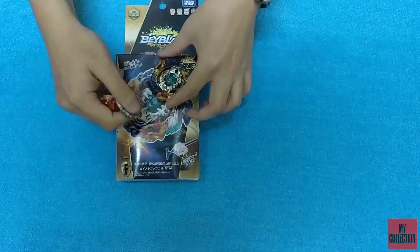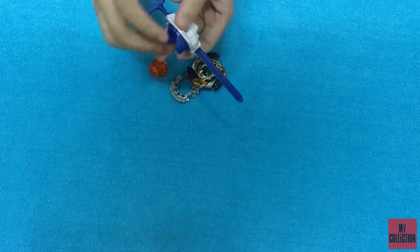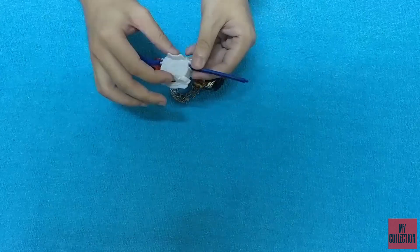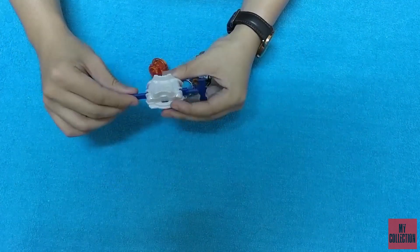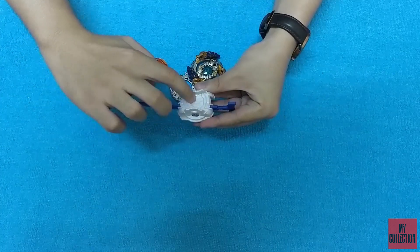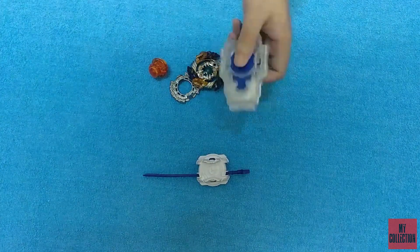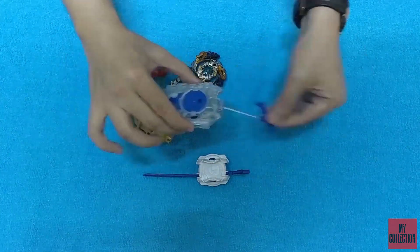Let's check the parts one by one. As it is a starter, it comes with a left launcher. This works with all left spin Beyblades, such as the Longinus series and the drain. There is a tail here, as you can see. Usually, entry launchers are a bit hard, so we recommend using a light launcher — the string version.